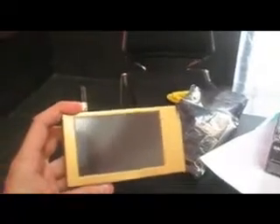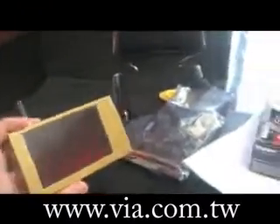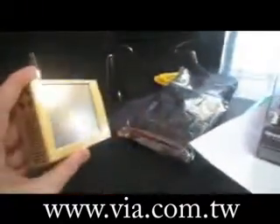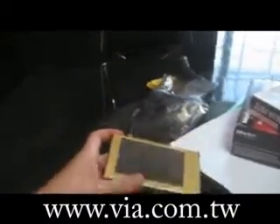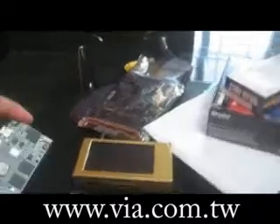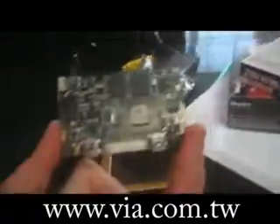Now over here, this is a sample — a reference design for a Mobile ITX system. This should be for a kind of smartphone, or a smaller UMPC, an iPhone type. We are talking about a platform that is smaller than everything that you can imagine so far. That's Mobile ITX, and it's a CX700 chipset.